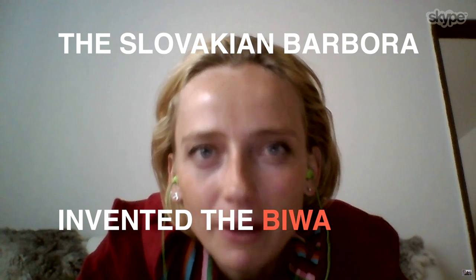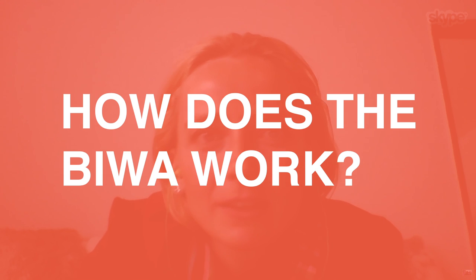I'm Barbara and I'm the inventor of the Viva. Viva is an eco-friendly urban bicycle. Instead of a back wheel, there is a washing capsule with a washing machine integrated in.